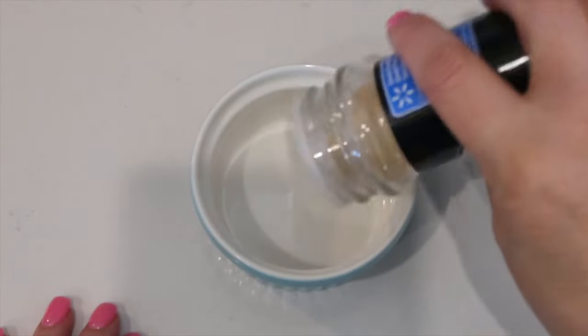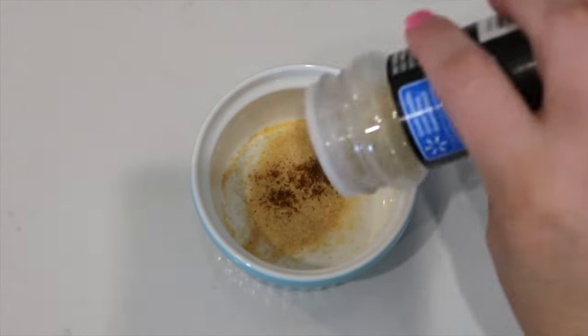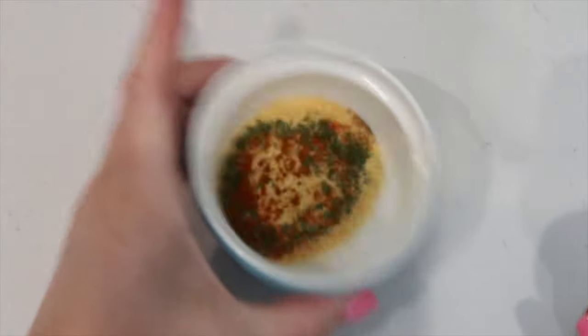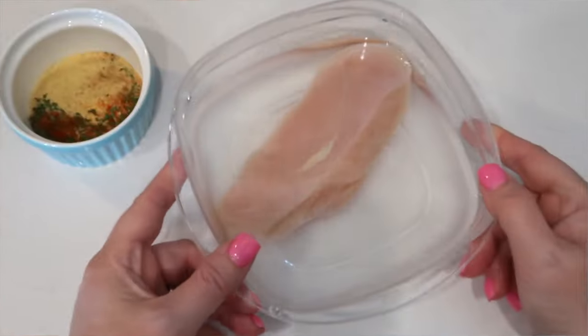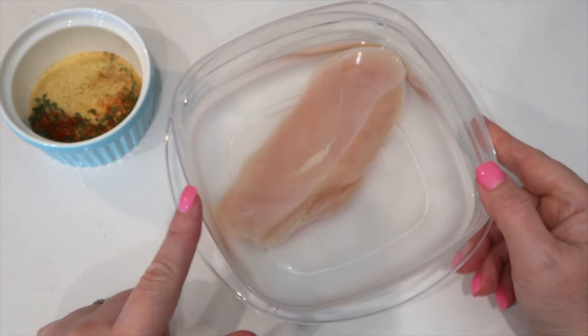For dinner we're going to use the air fryer — you can use the oven too if you don't have one. In a bowl I'm adding some garlic powder, a little tiny bit of cayenne, onion powder, some parsley, and some smoked paprika — stir or shake to combine. I have a chicken breast that I pounded out and it is brining in some kosher salt and lukewarm water.